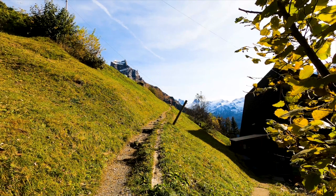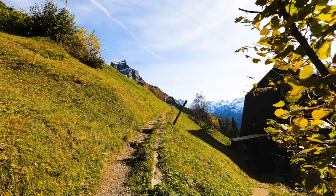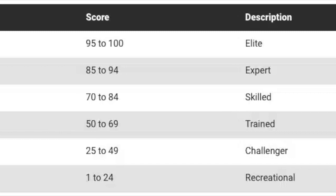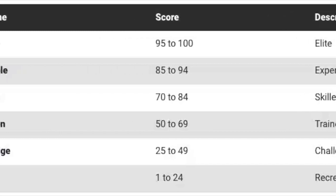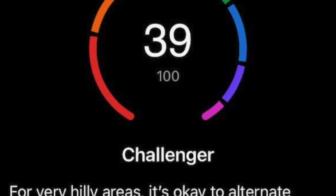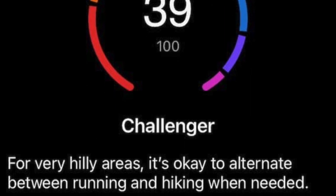When you're out there running, walking or hiking, your Garmin device automatically detects and takes into account uphill segments with a grade over 2%. Your recent activities greatly influence your current score, but the analysis also considers data from the past several months. Furthermore, your score is benchmarked against other individuals of your age and gender, ensuring the improvements you see are truly meaningful.